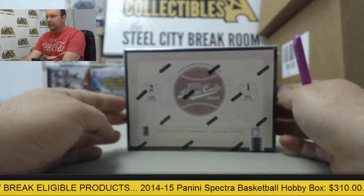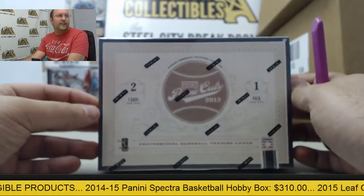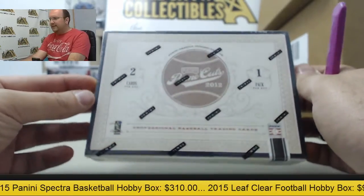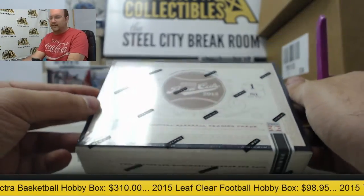Next up we have in the break room a 2012 box of Panini Prime Cuts baseball. This one is going out to you, Brad. Thanks again for the break. Good luck to you.